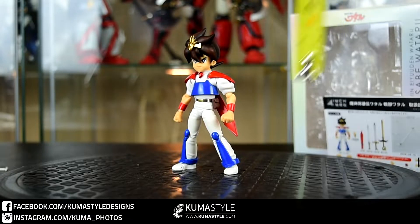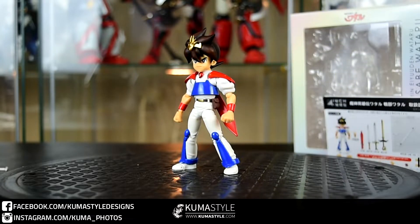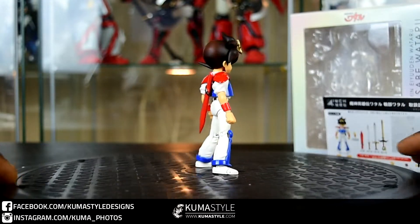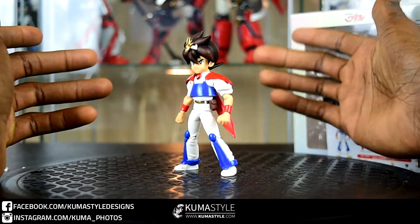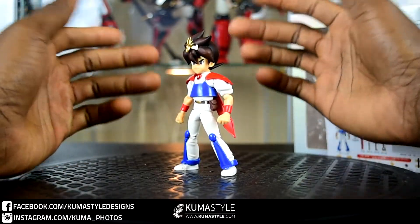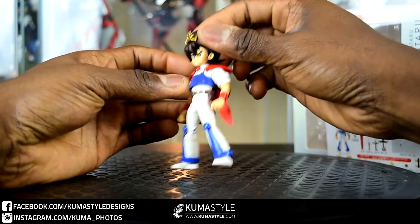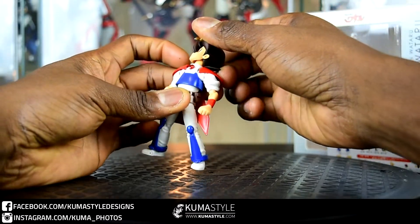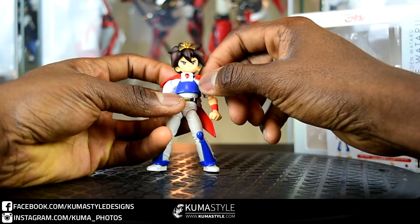He's about four and a quarter inches tall, four inches to the actual head. Looking at the articulation, it's a lot like the rest of the Four Inch Nel line — I've done quite a few of these figures: the Mega Man figures, some of the Getter Robo humans. They've got a good variety in this line. You can see the 360 rotation; he can look up and he can look down.